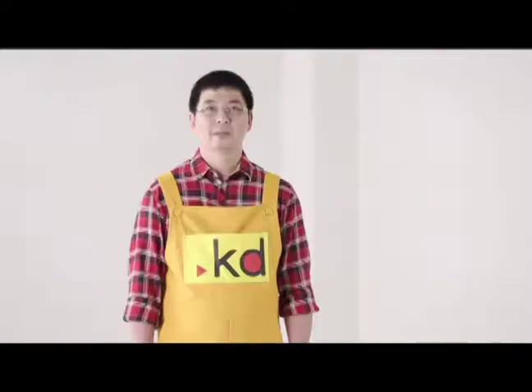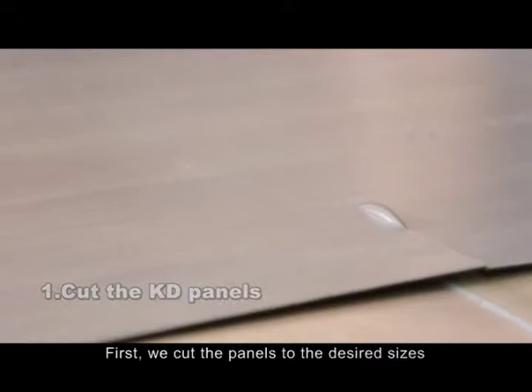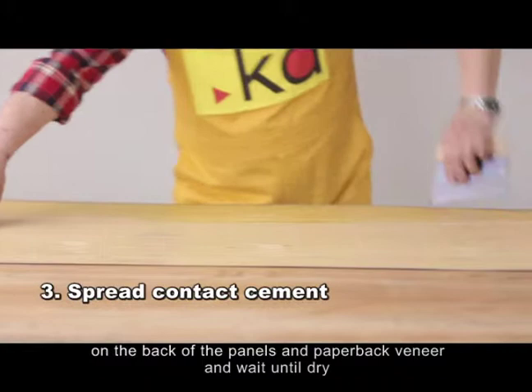In the following video, I'm going to show you how to apply KD pre-finished wood veneered panels on a wall unit. First, we cut the panels to the desired sizes. Apply edge paint on the edge of the panel to protect the veneer and provide consistent color with the panel. Spread contact cement thoroughly and evenly on the wall, on the back of the panels, and paperback veneer and wait until dry.